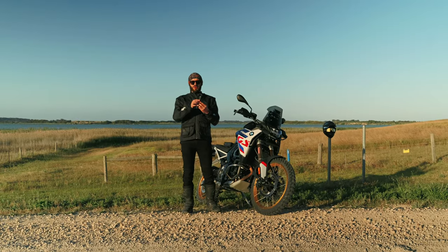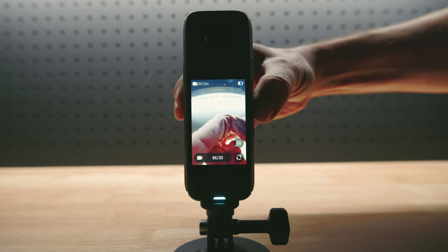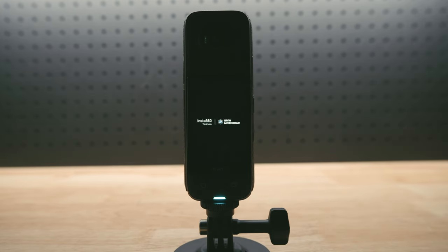Insta360 added a sleek new custom exit screen just for their X4 BMW Motorrad Edition, so when you turn it off you'll see premium co-branding.